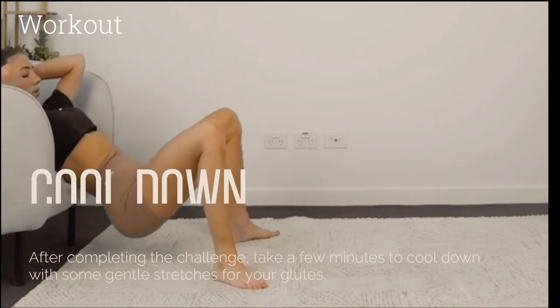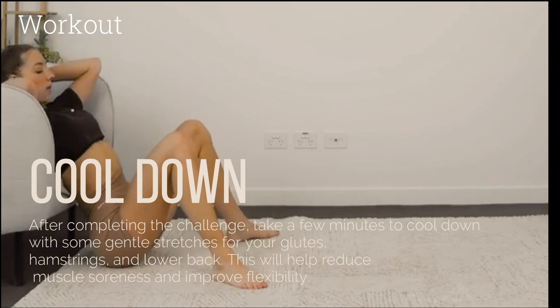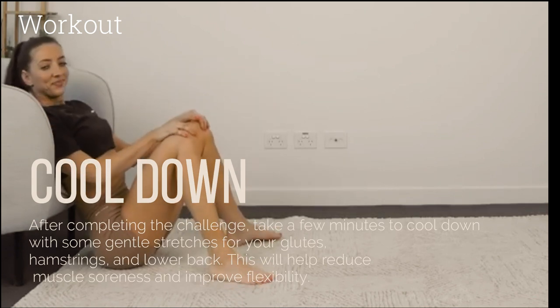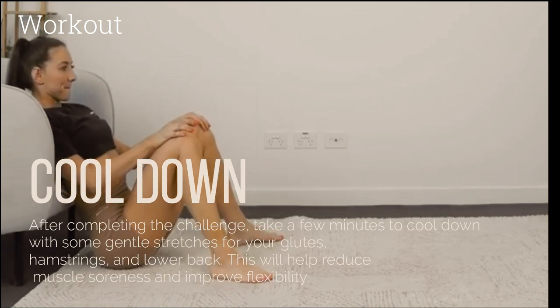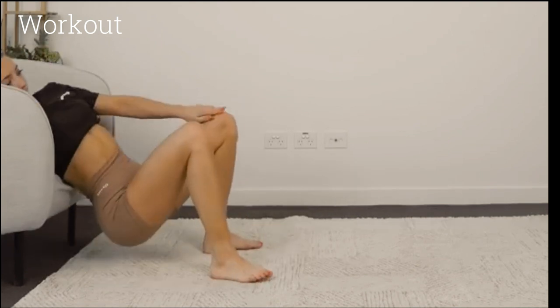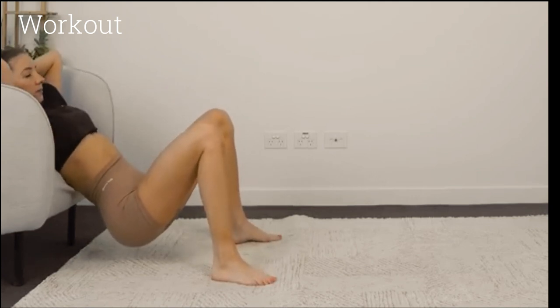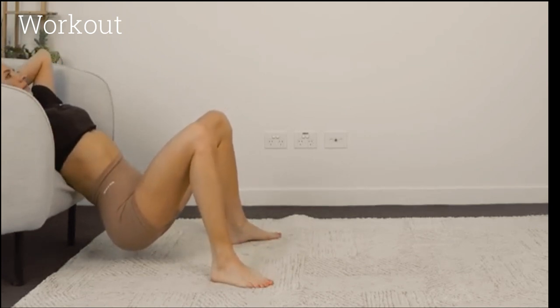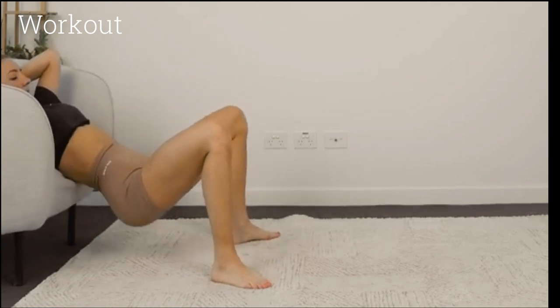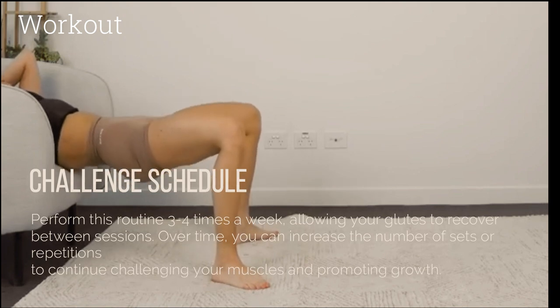Cool down: After completing the challenge, take a few minutes to cool down with some gentle stretches for your glutes, hamstrings, and lower back. This will help reduce muscle soreness and improve flexibility.